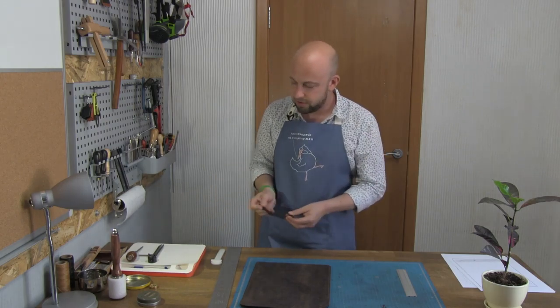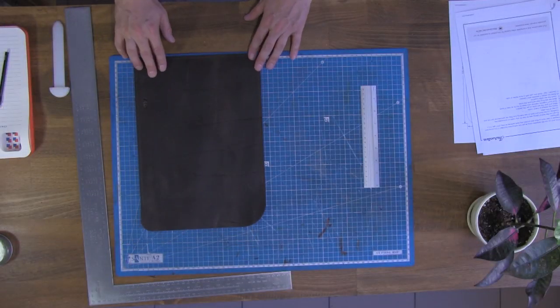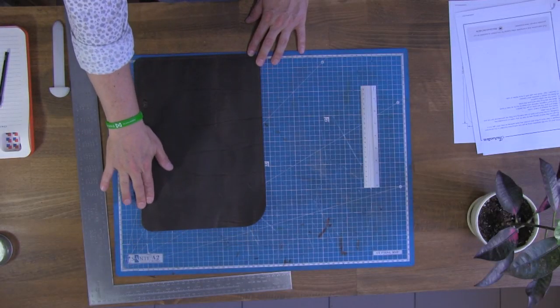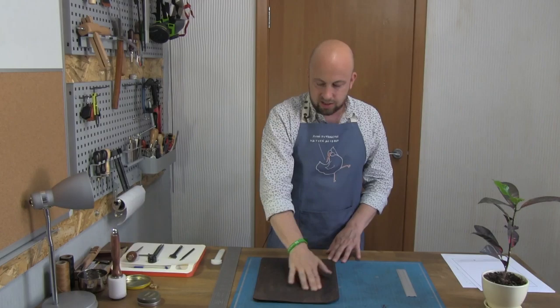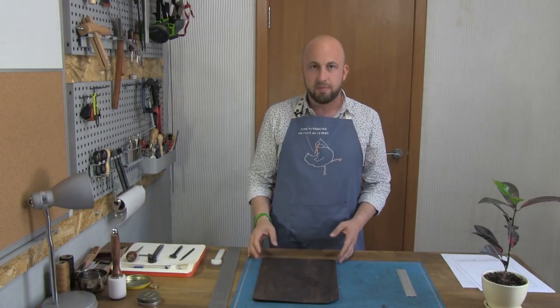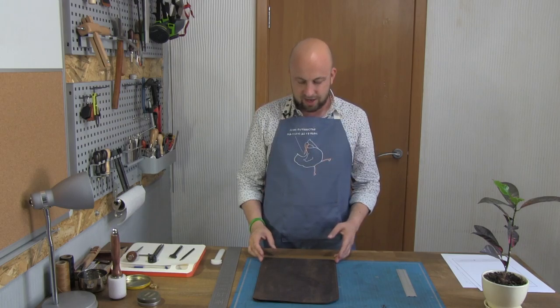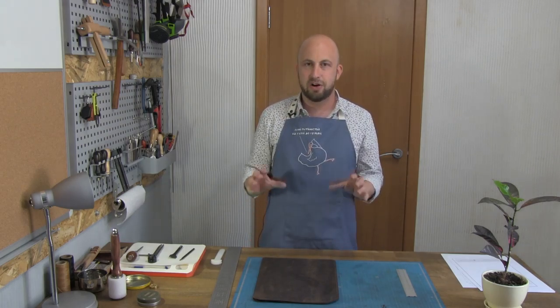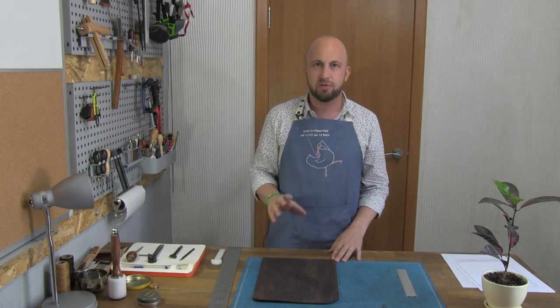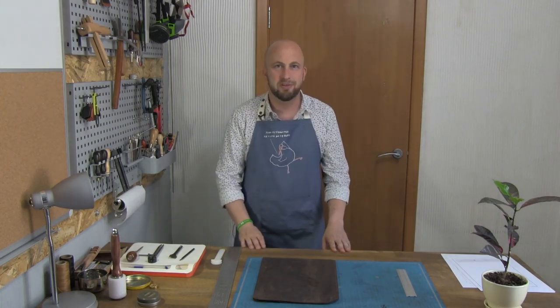So that's it — we're almost there. I'm going to leave this to dry, come back in a couple of hours, punch our holes, and we'll take it from there. I'll be back soon.